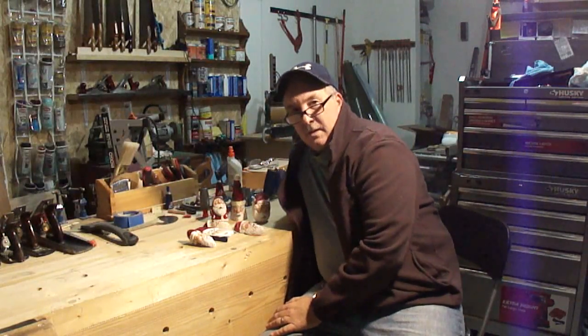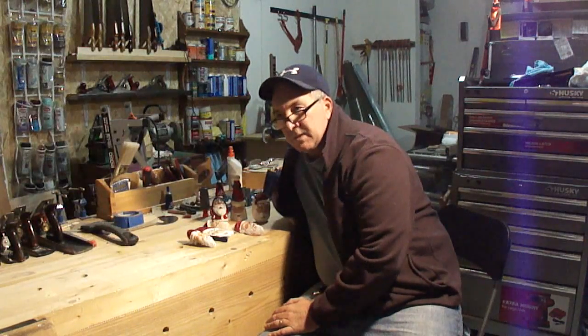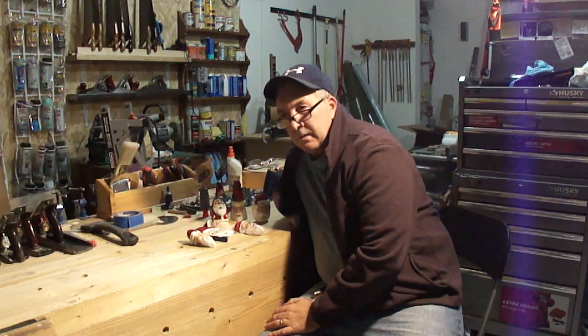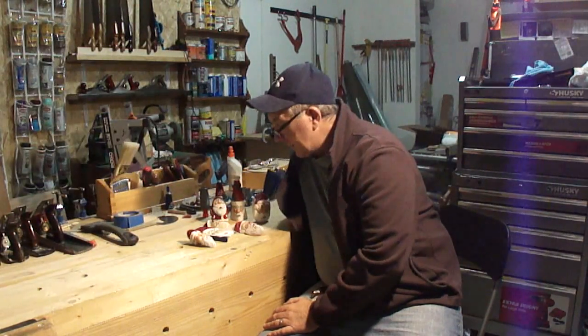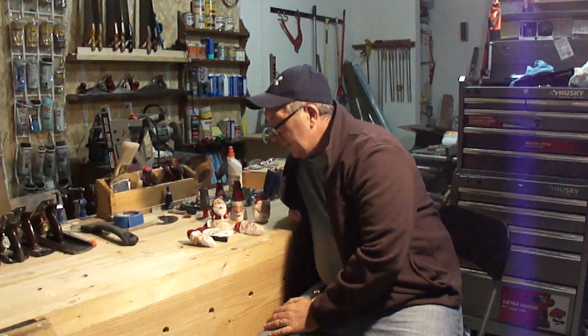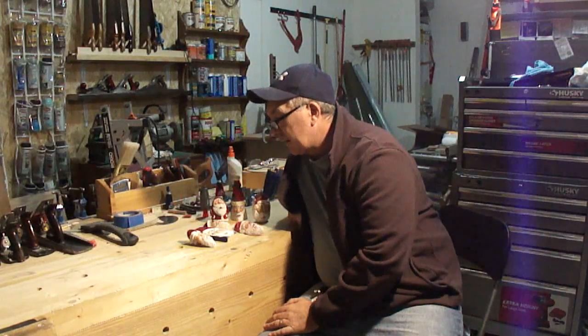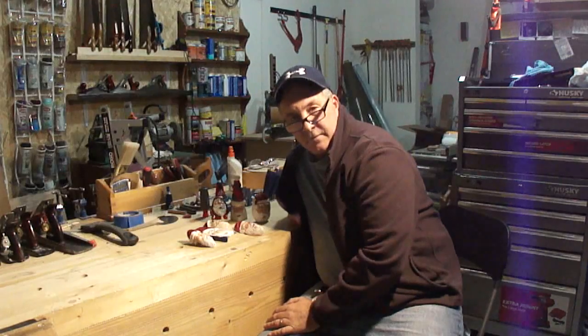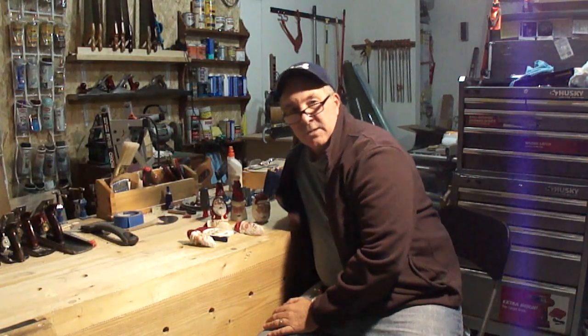Hello again. I know it's been a while since I've done a video — I'm still setting up my shop and getting settled here in South Carolina. Being close to Christmas time, I thought I'd show you a few carvings that might be fun and give you some ideas if you're a carver.